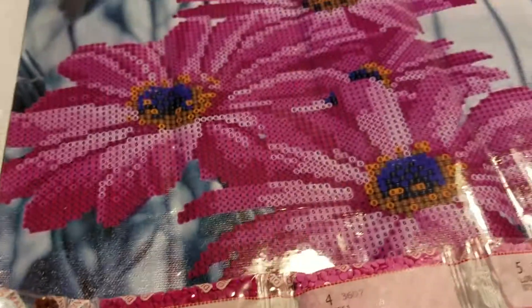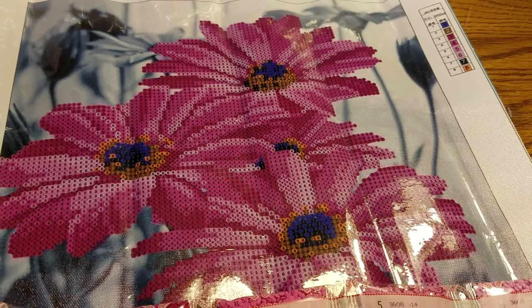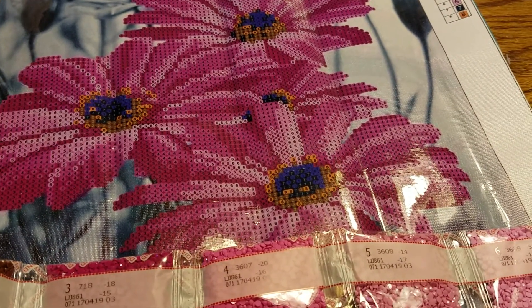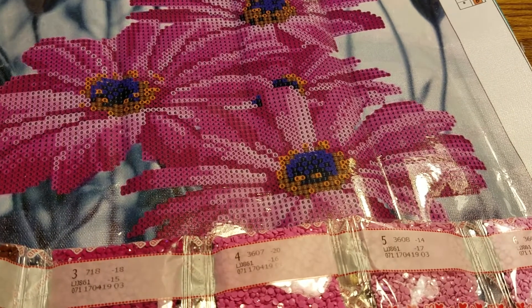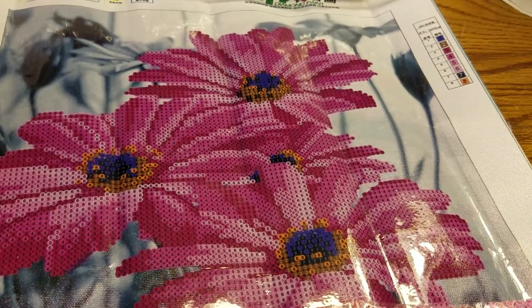Anyway guys, this is the one I got from Amazon and it came from China. I cannot wait to get started on this, but I wanted to show you what I had gotten. Bye y'all!